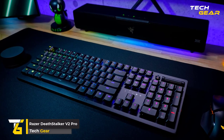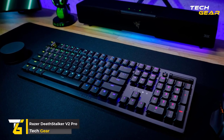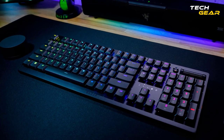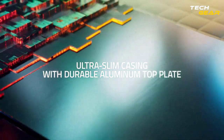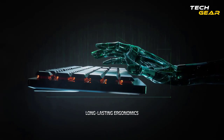Razer Deathstalker V2 Pro. Introducing the Razer Deathstalker V2 Pro, a wireless, ultra-slim optical keyboard designed for optimum durability and performance. Razer HyperSpeed Wireless and redesigned low-profile switches for ultra-responsive gaming are all packed into a sturdy, ultra-slim chassis for long-term ergonomic use.